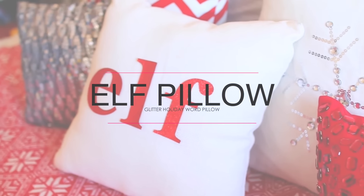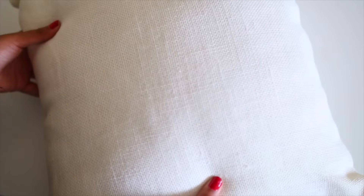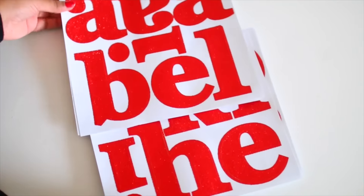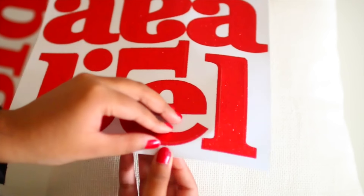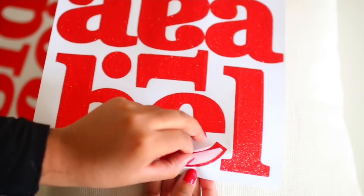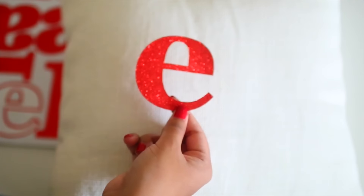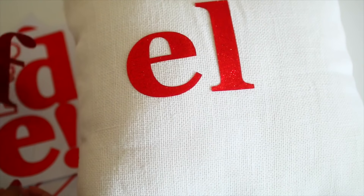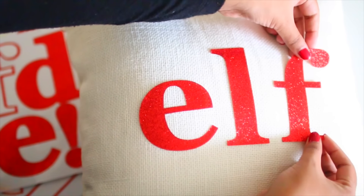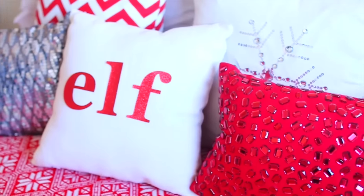Moving on to this DIY, which is quite possibly the easiest DIY you guys will ever see on my channel — it's a holiday pillow. For this you just need a plain pillow; I got mine from Michaels, and you can also find it at Target. I also got these giant glitter letters from Michaels. All you have to do is figure out what holiday word you want to use — you can even use your own name. The only word that fit on my pillow was 'elf,' so I decided to go with it. It's a cute word and makes a very cute pillow. Just stick the letters onto your pillow, and that's pretty much it. I've gotten a lot of compliments on my room because of this pillow — it looks great in pictures and when you invite friends or family over for the holiday season.